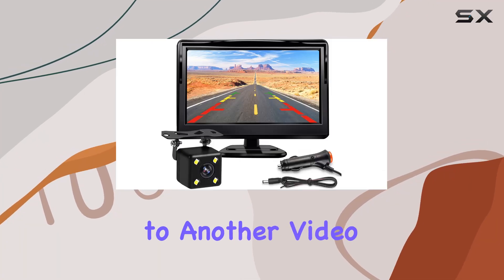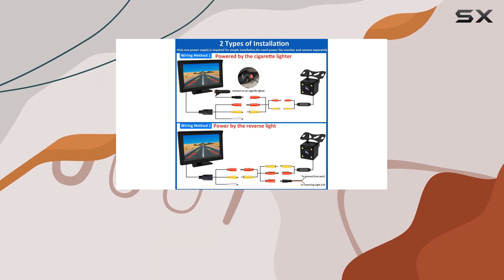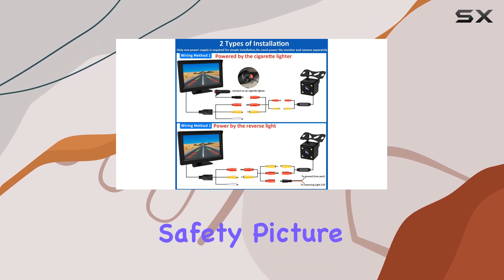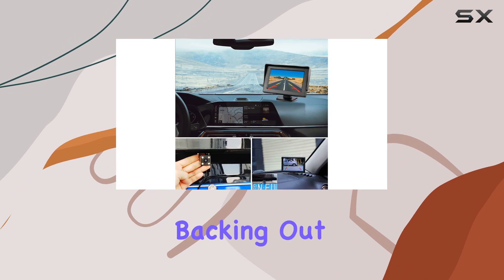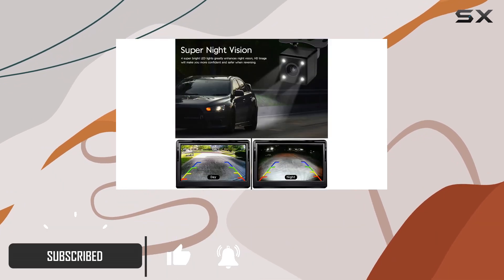Hey everyone, welcome back to another video. Today, we're diving into the Carriard Backup Camera, a game changer for vehicle safety. Picture this: you're backing out of a tight spot, and your visibility is limited. That's where this little gadget comes in.